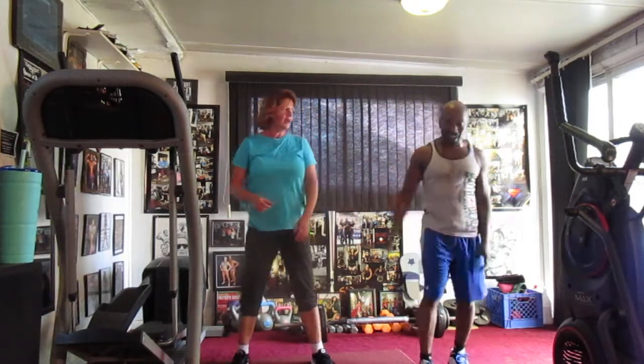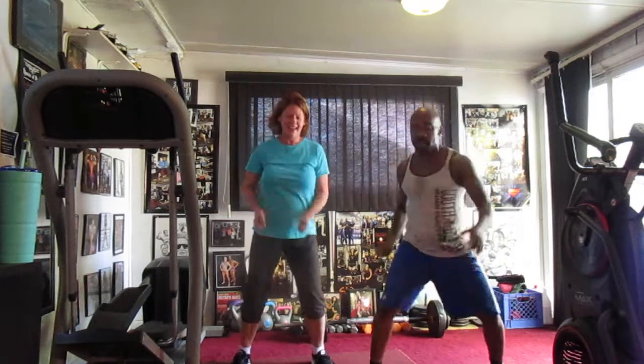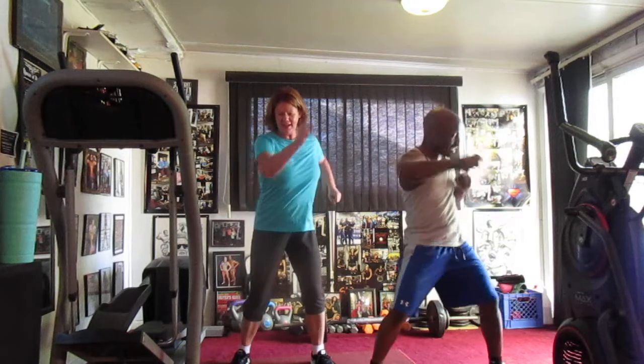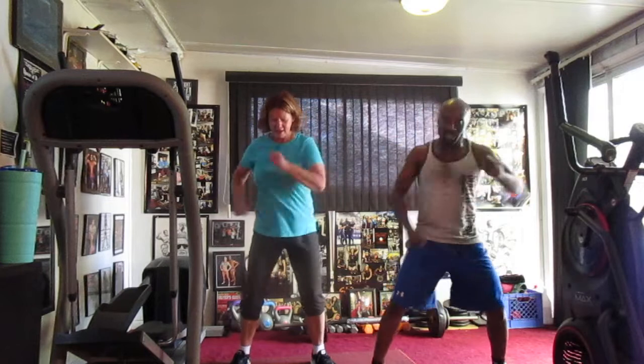Jumping jacks. Ready? 5, 6, 7, 8. 20 points. Good night. Mama can't get me. 20 points. 5, 6, 7, 8. Call me one, two, three, four, five, six, seven, eight, nine, ten, eleven, twelve, thirteen, fourteen, fifteen, sixteen, eighteen, nineteen, twenty.